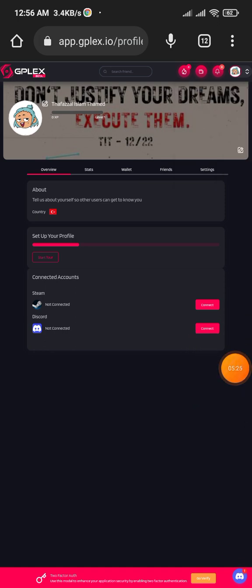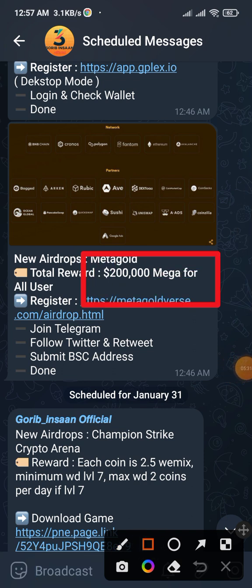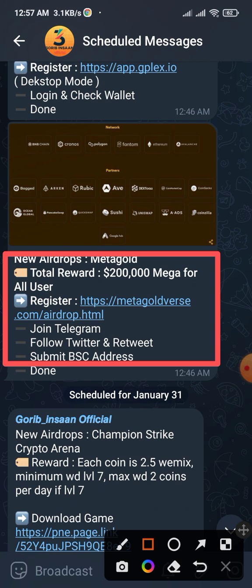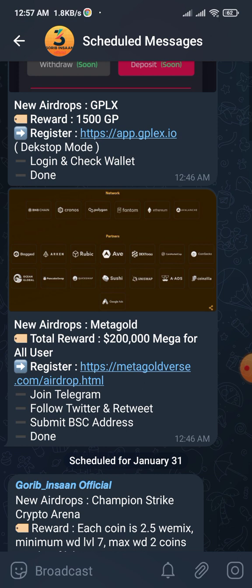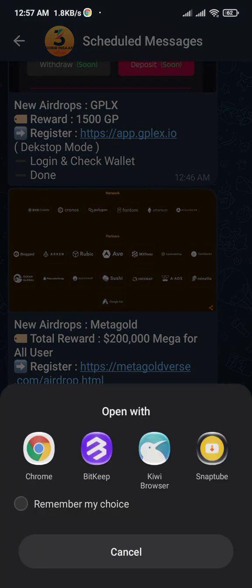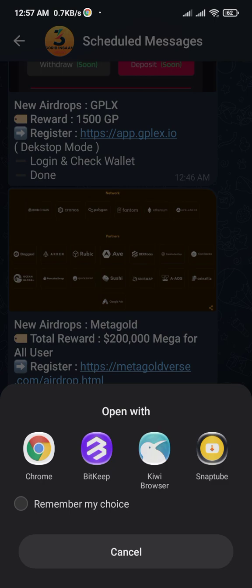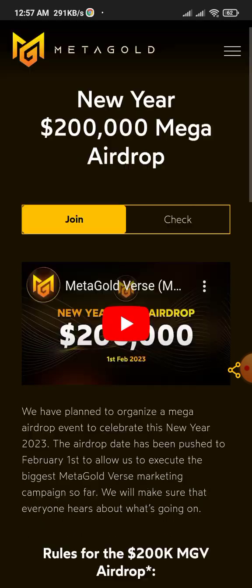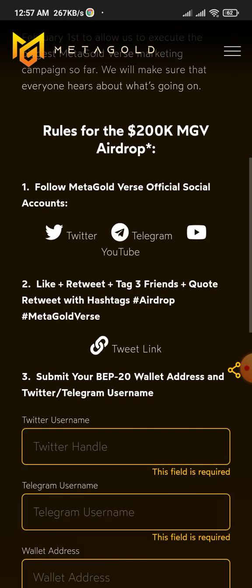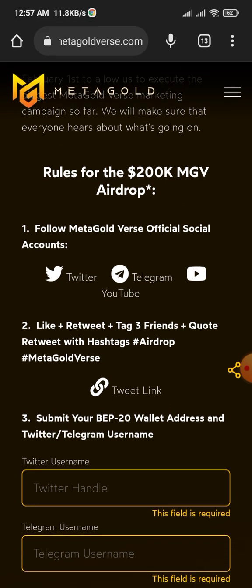Our second project is Meta Gold. You can join from the link given in the description, or if you're on my Telegram group you can also get the offer there. The same process applies — click on the registration link and open Chrome or whichever browser you want. Scroll down and you'll see the requirements you need to follow.